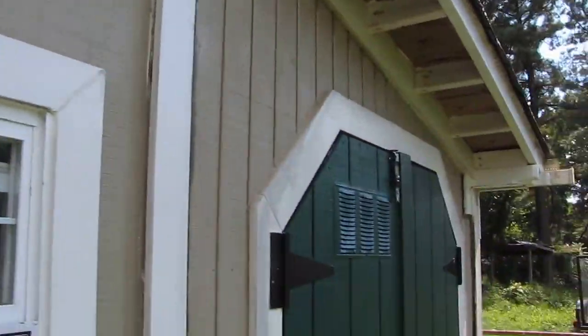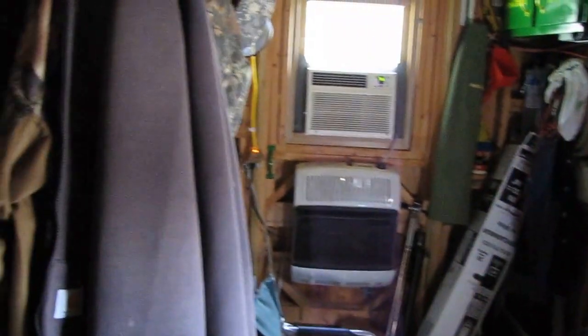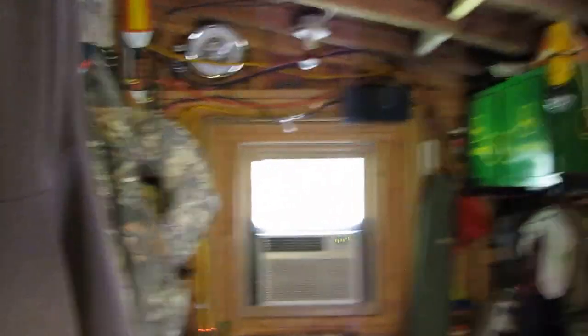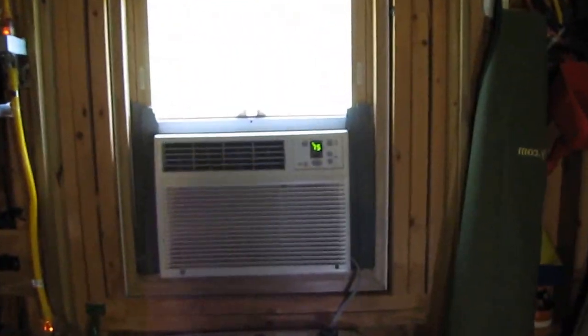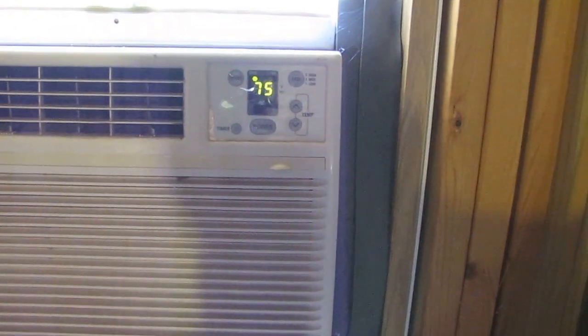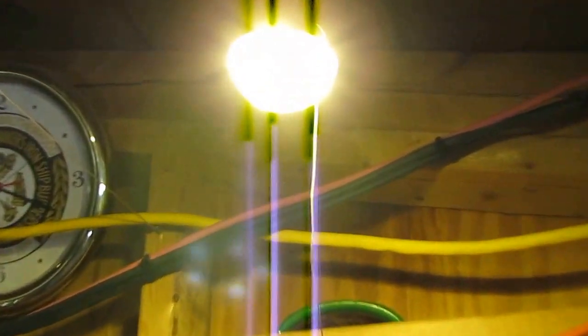I'm going to show you what my system is doing today. I've got the AC going in here — woohoo, oh yeah, that's what I'm talking about. I've got one fan going up there. The air conditioner is set at 75 degrees. That's another little LED light bulb — those things are bad. Oh yeah, saving energy.